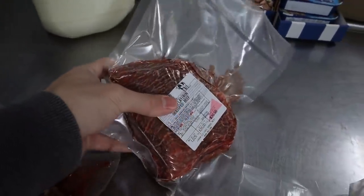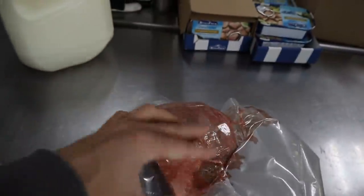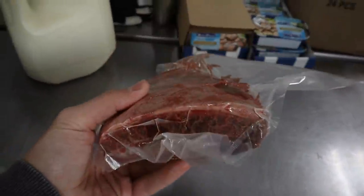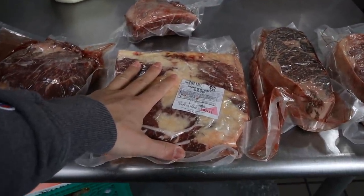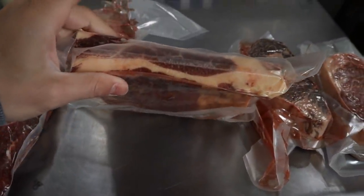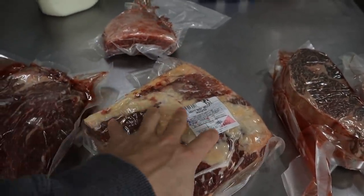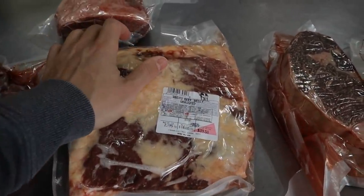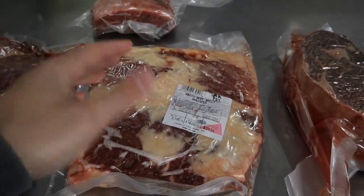We have the flat iron, which is tender as well. This has a high amount of marbling too, with a more apparent fat cap on the other side. Nice steak. Wagyu belly — a lot of you guys love this. Super fatty. The difference between Wagyu beef belly and regular beef belly is it's much more tender. It has a higher monounsaturated fat content, so the flavor is a little deeper, a little richer. It really melts in your mouth.